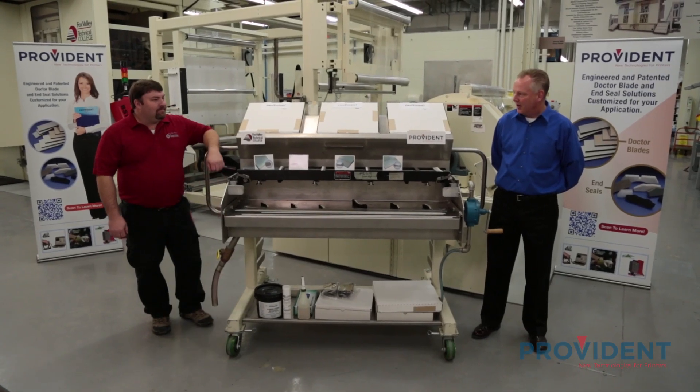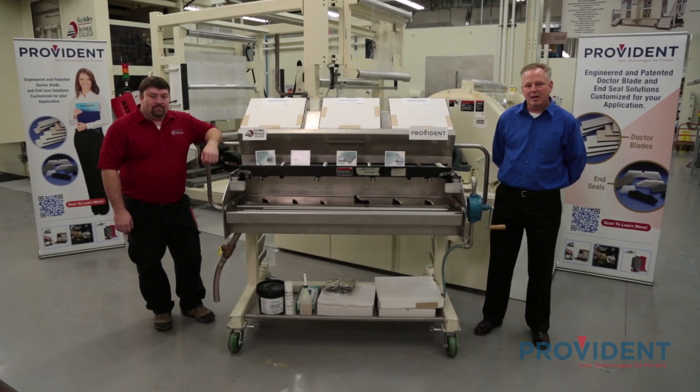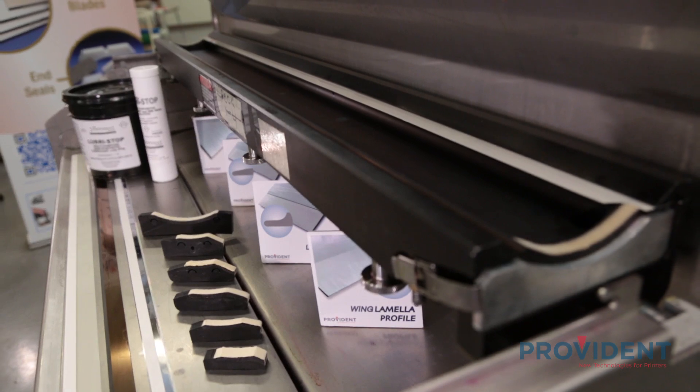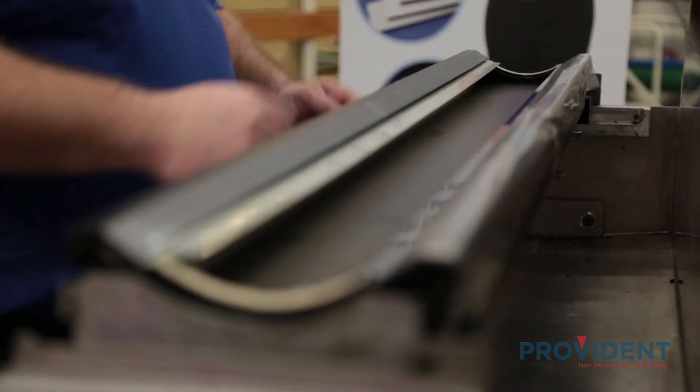Hi, I'm Tim Allen, Director of Sales for Provident. Joining me is Randy Carter from the Anderson and Reland Technology team. We're here on site at the Fox Valley Technical College in Appleton, Wisconsin to demonstrate a few of the press room products offered by Provident. We're doing a two-part series on the most important components of an enclosed chamber doctor blade system and how to best utilize this technology in your plant.